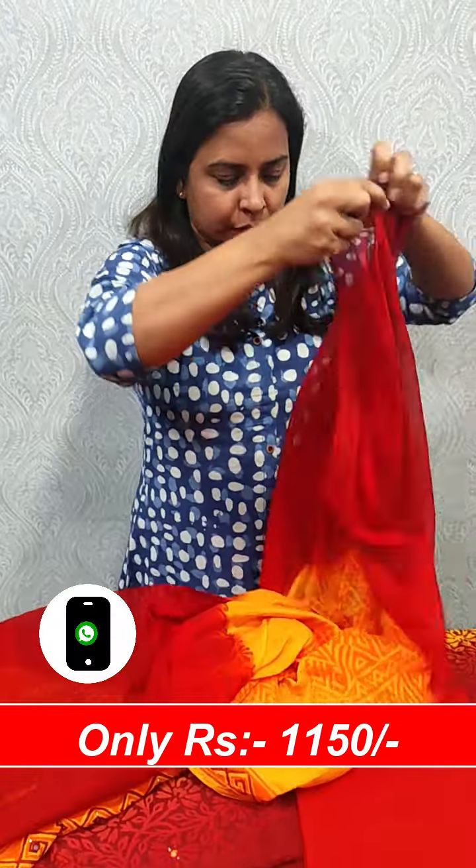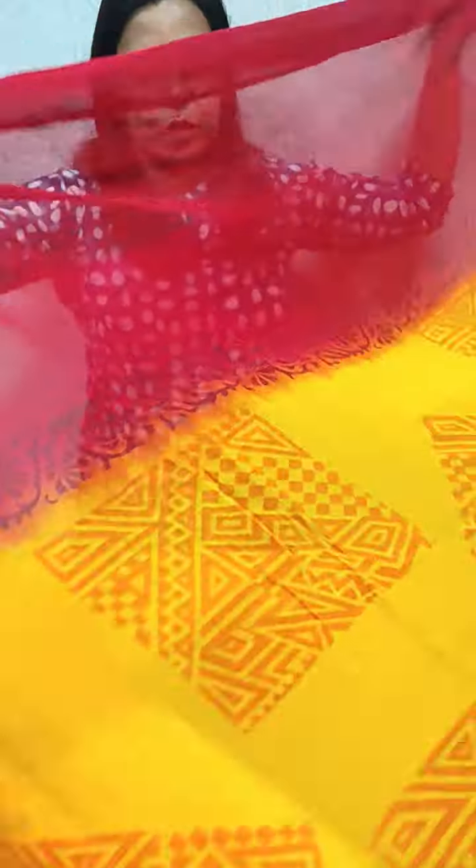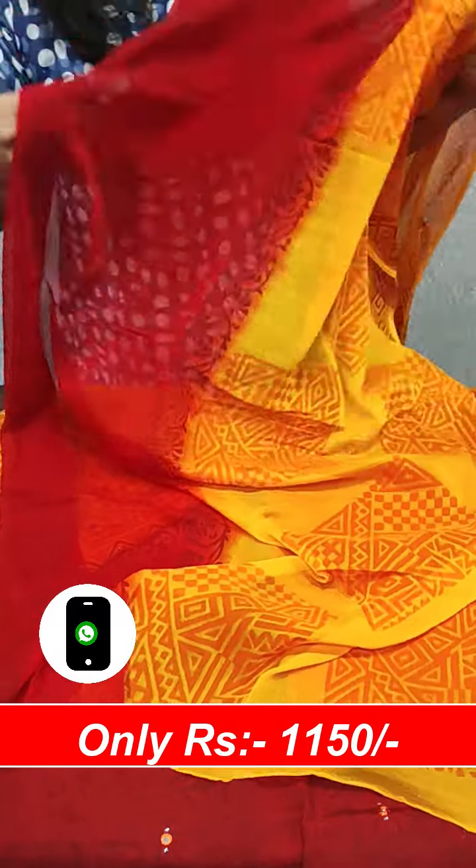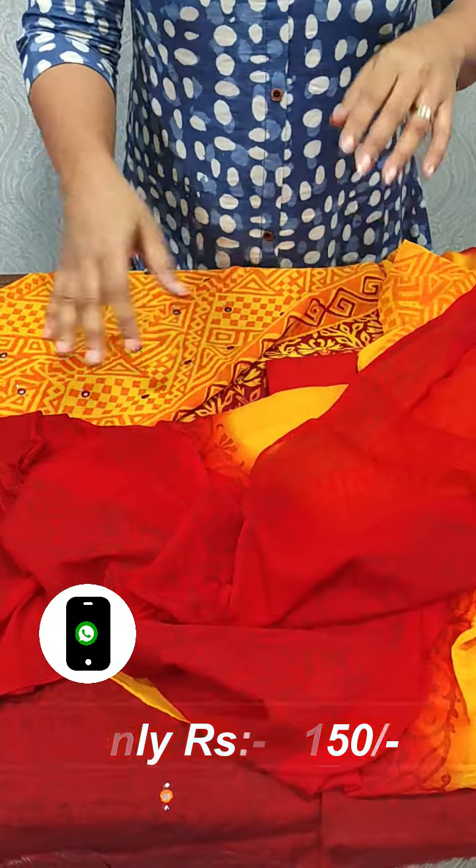We have a pure chiffon here in two colors. This is not a pure vegetable print.